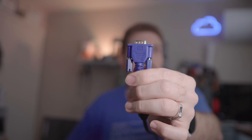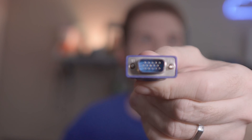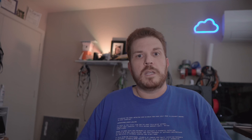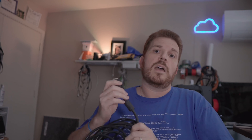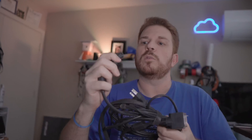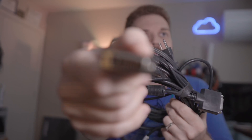Originally, computers mostly all used a connection called VGA — it's going to be blue or bluish-purple, and you can see there are pins on the inside. There's also another standard called DVI, and this is where it gets kind of confusing. This is actually an older KVM switch, but I just wanted to show you what it looks like up close.